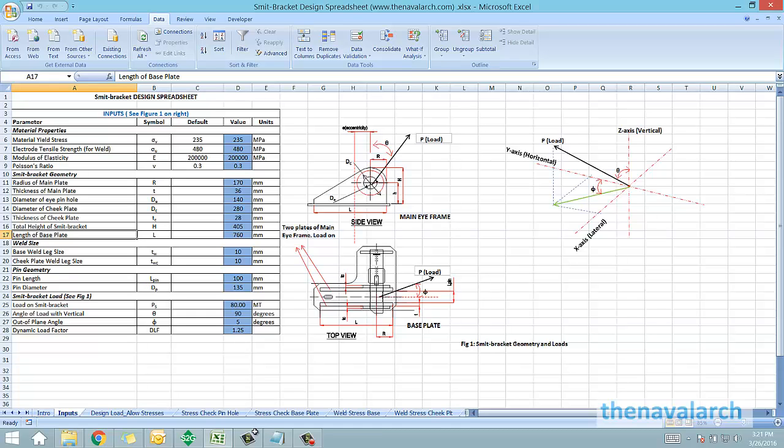Next, the weld size for the base plate and the weld size for the cheek plate are also required. Next comes the pin geometry, in which the pin length and the pin diameter are required. Lastly, the smit bracket load, its angle with the vertical, the out-of-plane angle, and the dynamic load factor to be applied to this load are required.